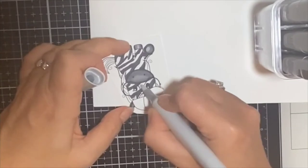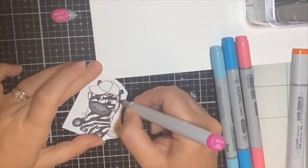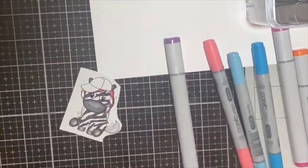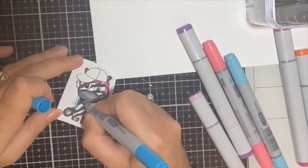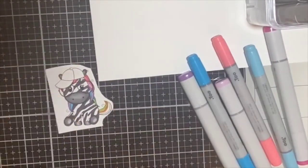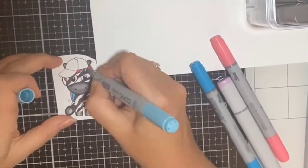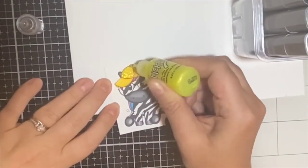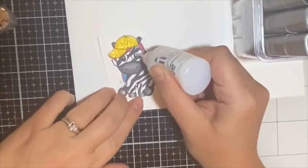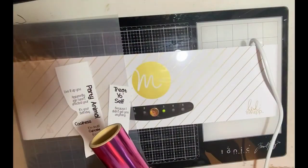For this zebra's hair I knew I wanted a rainbow of colors, so I used the same colors from the other zebras — starting with pinks, then adding purple, blue, green, and even yellow and orange toward the bottom. I colored the hat with Y18 and Y13, but then decided to make it sparkle by covering it with Stickles glitter glue. I added Morning Dew Nuvo drops to cover the lenses of the glasses — and since it dries clear, it adds a really cool touch.